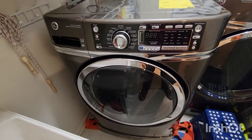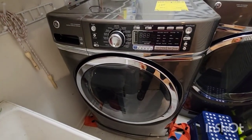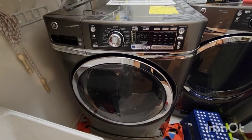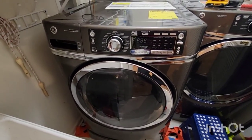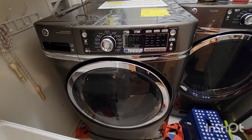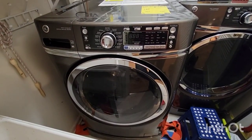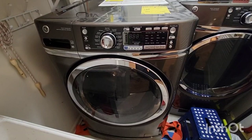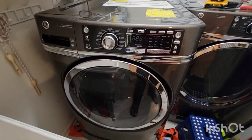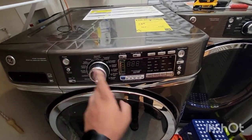Hey guys, I'm doing this video to show how I fixed a problem with this GE washer. What happened was the machine was on and suddenly the power went off, and when the power came back the machine was dead. I'm guessing there was probably a power surge that blew out some components inside. When power came back the whole thing was unresponsive — the power button would do nothing.